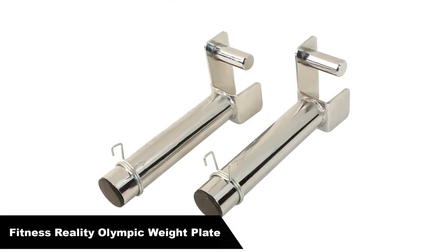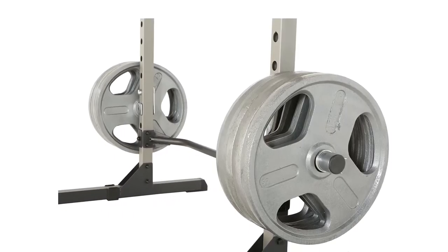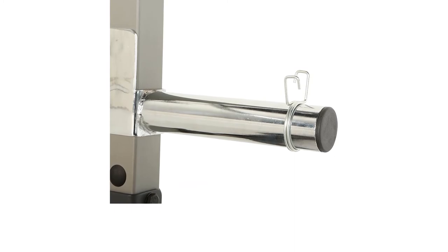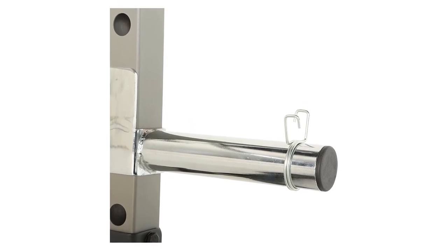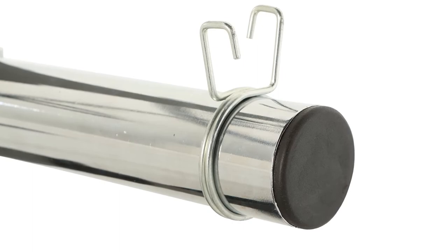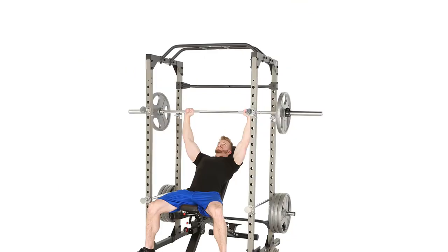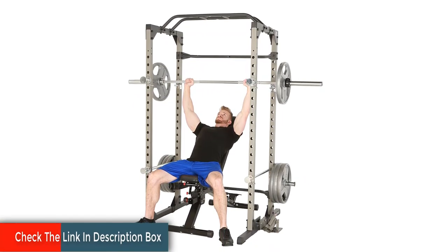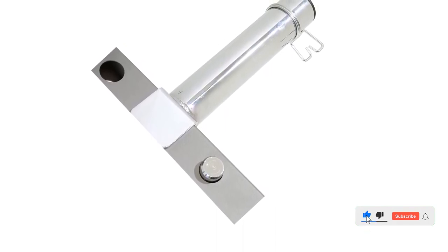Number 5, last but not least, our fifth best pick is the Fitness Reality Extended 9-inch Olympic Weight Plate Holder. These plate holders can adapt to most power racks and can fit most plate diameters. Simple to lock onto your compatible power cage. The Fitness Reality Extended 9-inch Olympic Weight Plate Holder supports up to 500 total pounds. The chrome-plated surface makes it easy to slide the weight plates on and the included spring clips help keep them securely in position. Nine-inch extended weight plate holder shaft, which is one inch longer than most other weight holders. Chrome-plated surface for smooth racking and unracking. Easy to insert and lock-in design. Comes with two weight plate holders. One-year limited warranty.